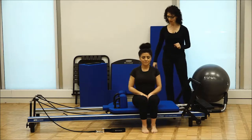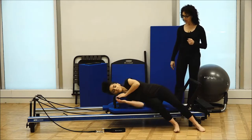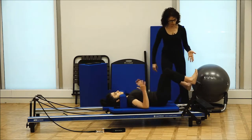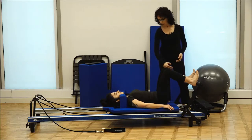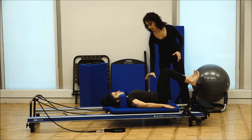This is going to be a footwork variation. Shannon's going to lay down on the Reformer on her back. The head's going to be on the headrest, between the shoulder rest. Her feet are going to come up onto the foot bar, and we're going to have her heels resting on the bar. Her knees are going to be directly over the toes, and a nice neutral position through the lumbar spine and the pelvis.